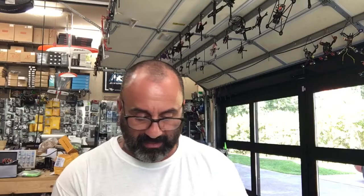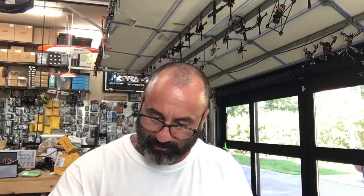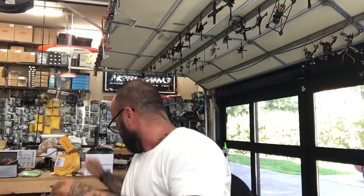Hey guys, Tark with Cyclone FPV and I am kind of stumped today. I've got an issue and I'm trying to help a customer out. He is back in Louisiana, super nice guy, and he sent me his quad and it's right here.